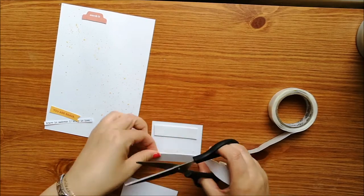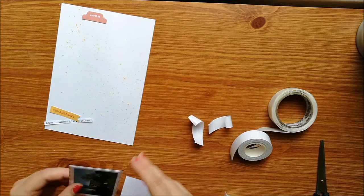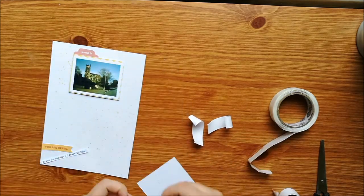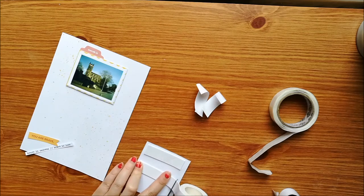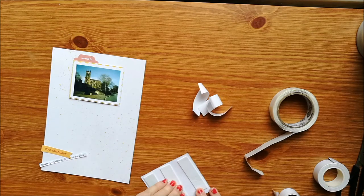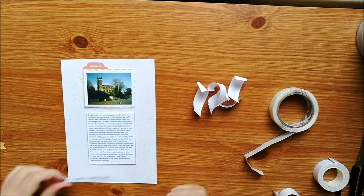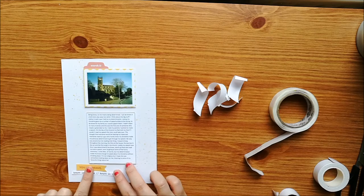I put that behind it and then the photo looks a little bit flat on top, so I'm just using some double-sided foam adhesive to raise it up. I love this foam adhesive — it's just from Poundland but because it's double-sided I don't need to add anything extra, and it came on a great big roll so I think I might go and get some more of that.